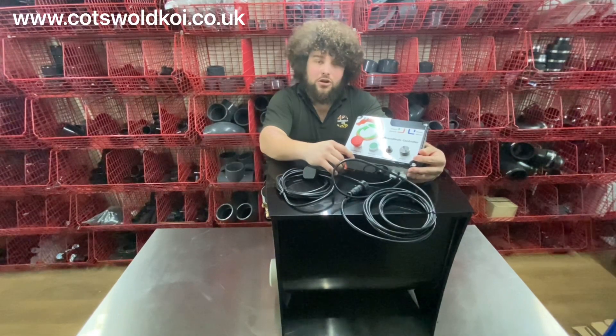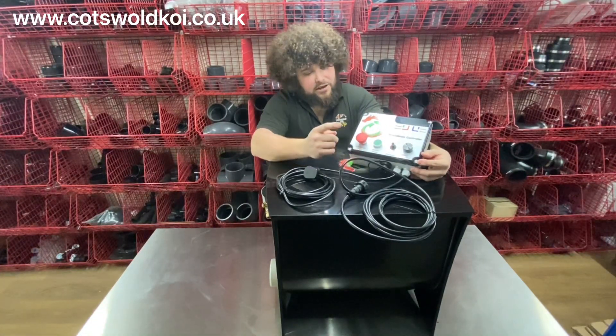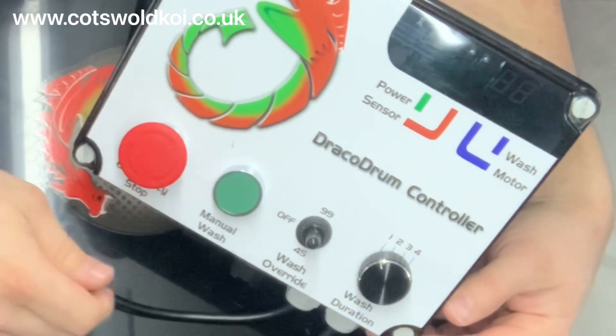So today we're looking at the Sollum 25 made by Draco. We've got the controller here, emergency shut off there — simply pushes off, twist to turn it back on.